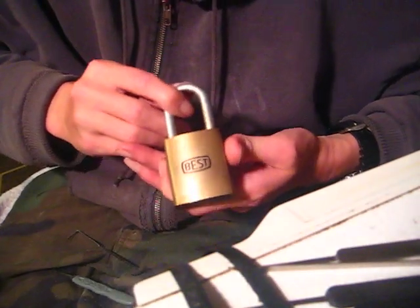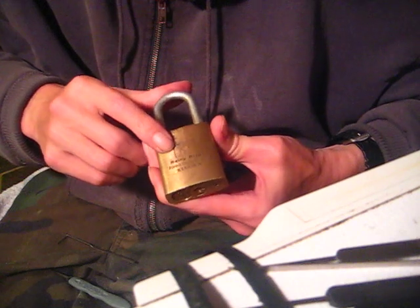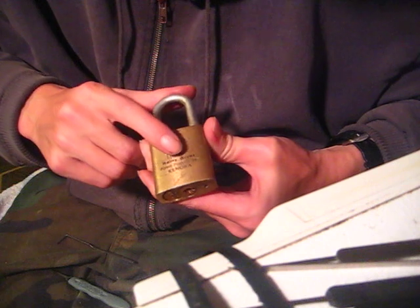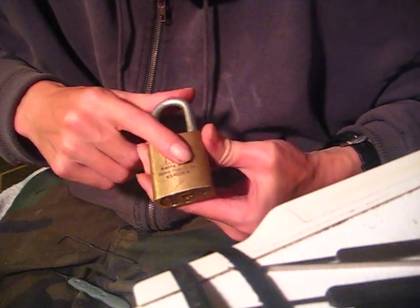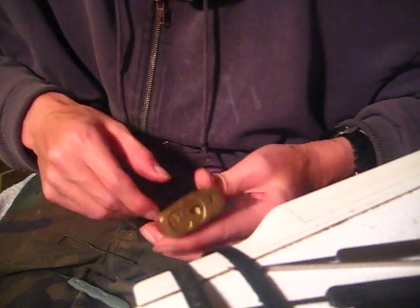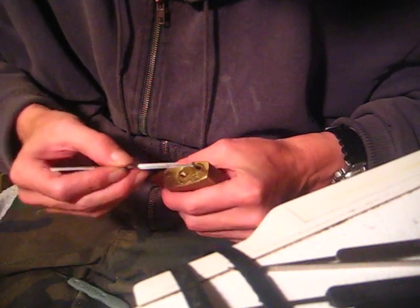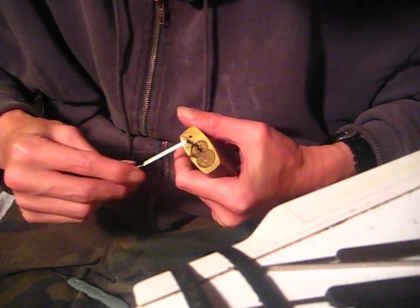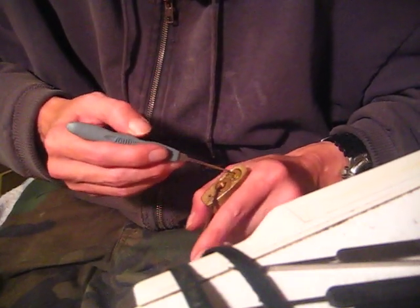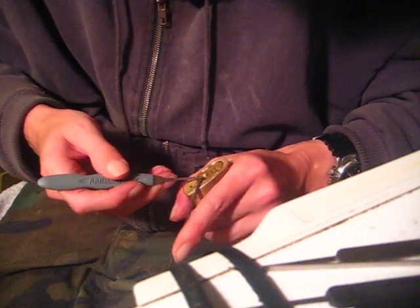Hey there guys, today I've got a best padlock here for you. I got this from eBay - it says Rainy River Forest Products Incorporated, Kenora, on the lock body. In the core it's got seven chambers, but the first chamber is left empty, or the pin stack fell out, so it's only got six pin stacks in it.